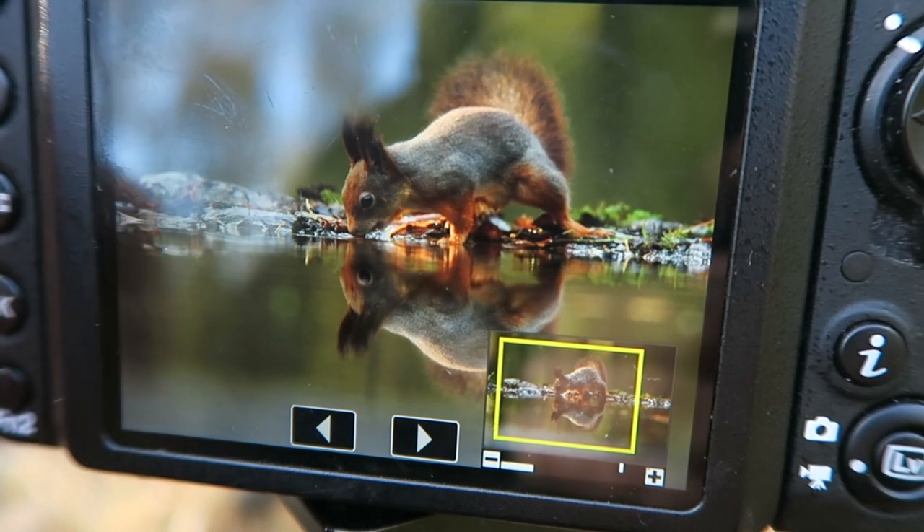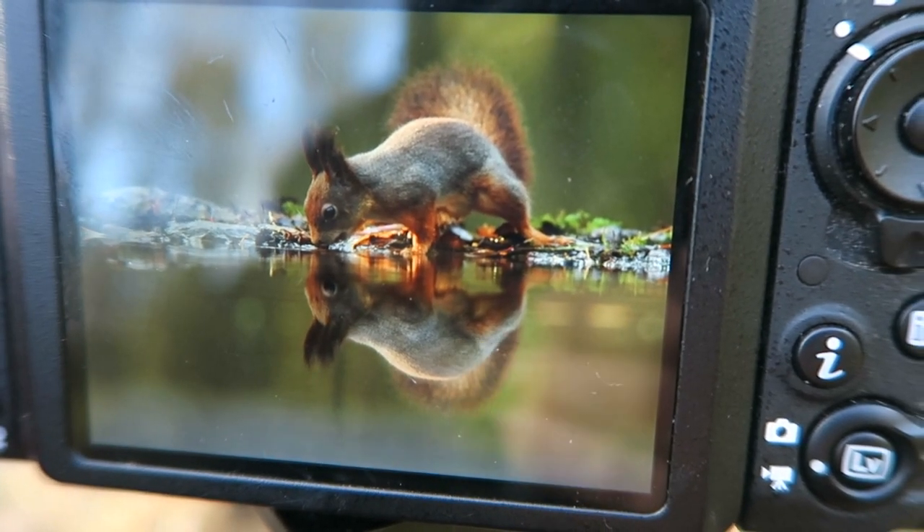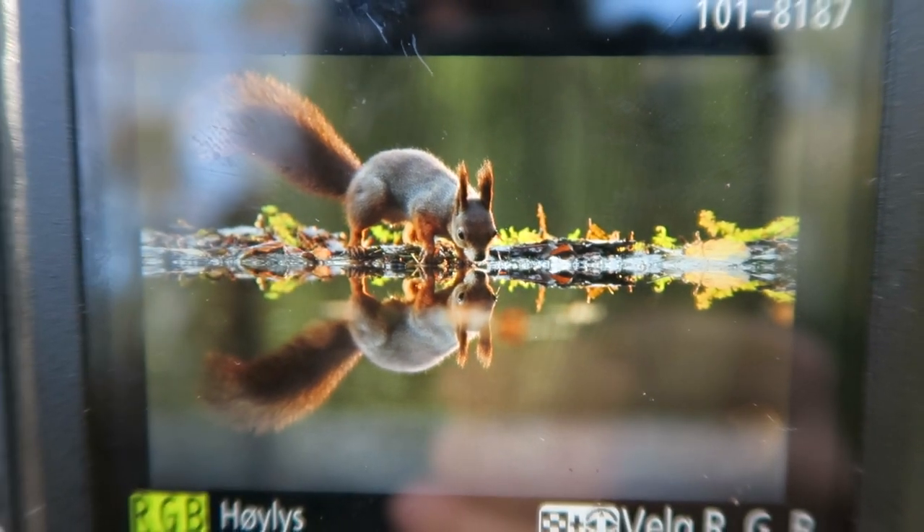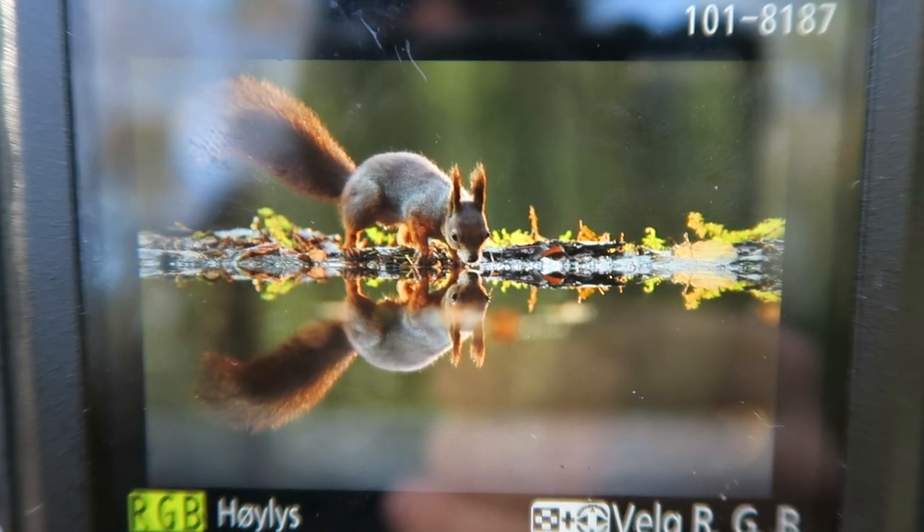Here you can see without the flash, and here you can see with the flash — it creates a much more moody look. But of course I need to make the background a little bit darker in post-processing afterwards, because the background here is not very dark.